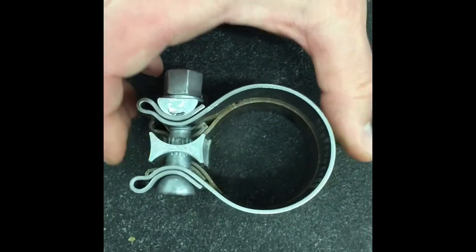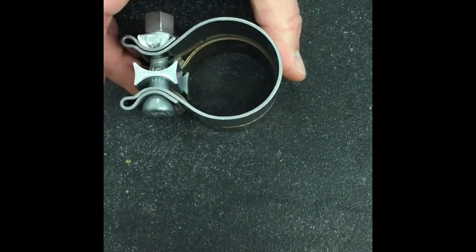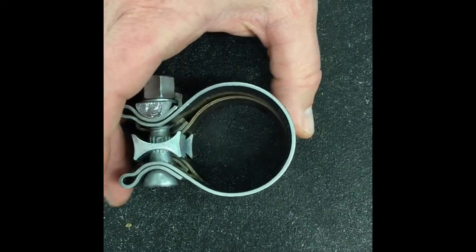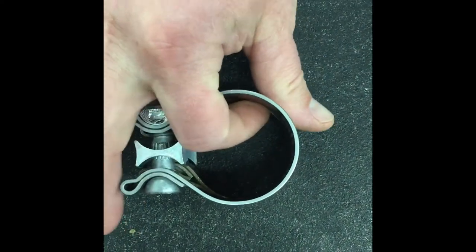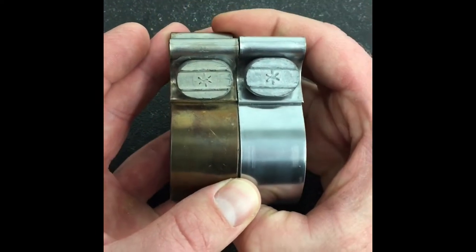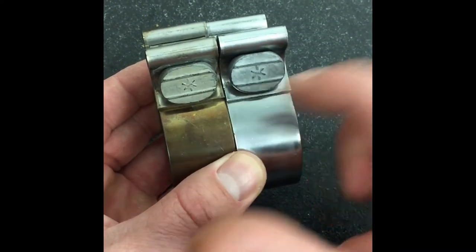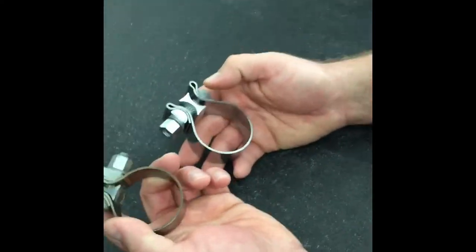I'm just going to take a look at them one on top of each other. You can see the shape is a little bit different because this one's been installed and this one has not. When they go on, you can see how this one appears to be a little bit narrower. There's a little bit of a lip on the inside there. And you can see the difference right there — that little bit is all it takes for this clamp to not be tight for you anymore.